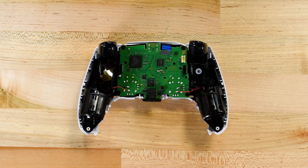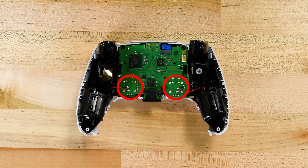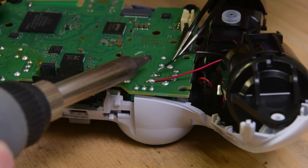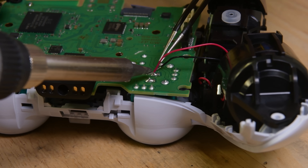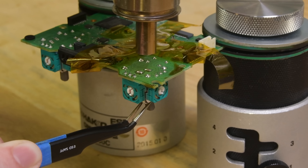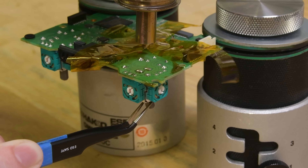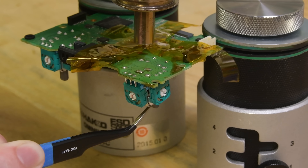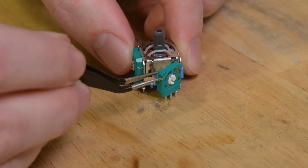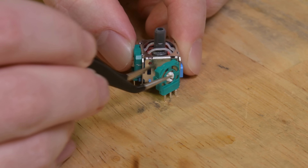Getting a closer look at the DualSense joysticks requires some serious effort. Both modules are soldered to the controller's circuit board, but before you remove them, you'll probably want to get the haptic motor wires out of the way. Since each joystick has 14 solder joints, rather than desolder them one at a time, we went a more traditional route, blasting them with hot air until the solder gave way. Basically, you are not getting these joysticks out without soldering gear.